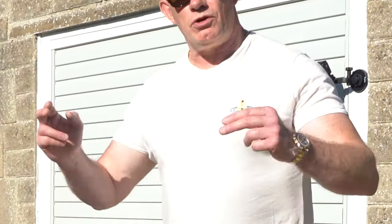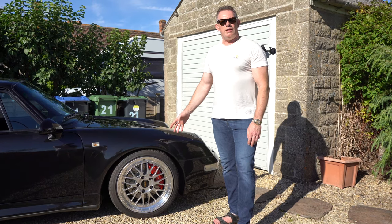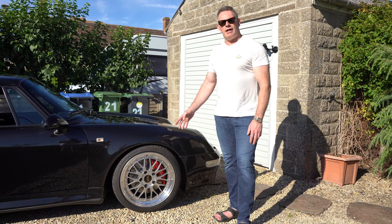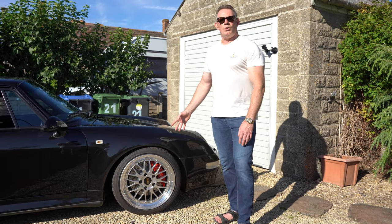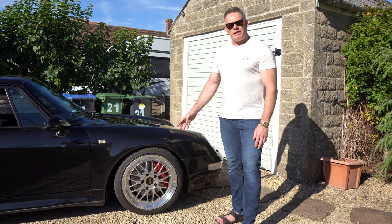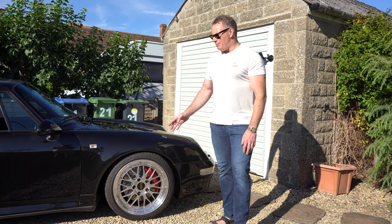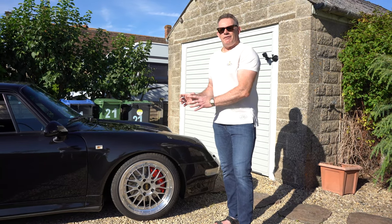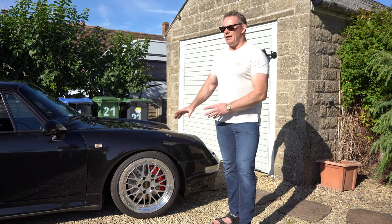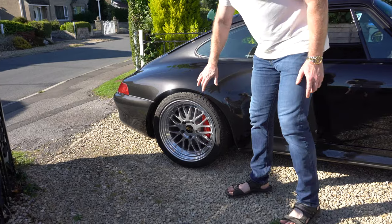A lot of you will be asking about the offset. The standard offset on these wheels is ET56; the offset now is ET41, which means the wheel is pushed out more. That means there's no need for a spacer on any of the wheels on a wide-body car. As you can see, the wheels completely fill out the arches on the front, and looking at the back the arches are even more filled out.